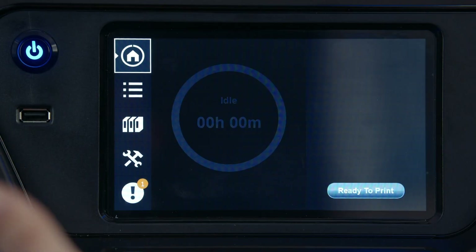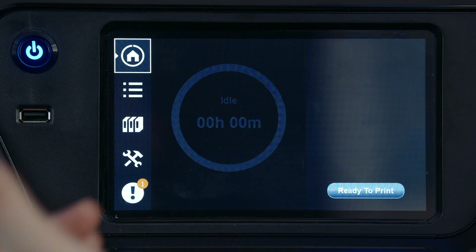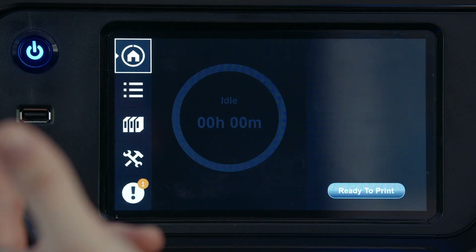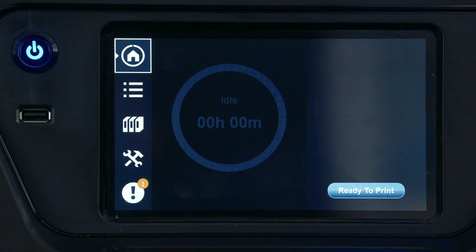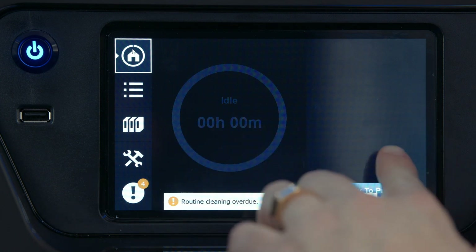Looking at our user interface — if you're familiar with our FDM product, the F123 series, this should seem very familiar. If you're familiar with our older PolyJet products, this will definitely be a new and fresh interface. We start on our home screen, which is our base screen to tell us what's going on with the printer and what job is either next in the queue or currently printing.